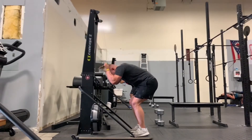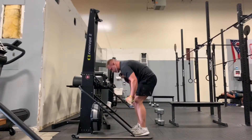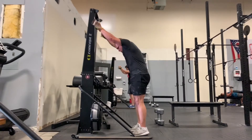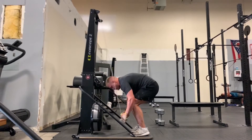Justin does a great job here of really dropping his body weight and using his body weight to fall into each pull. He does a good job of dropping his elbow and keeping his fist over his elbow until the last moment where he finishes down at the bottom.